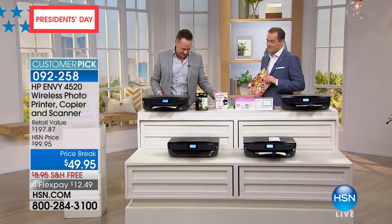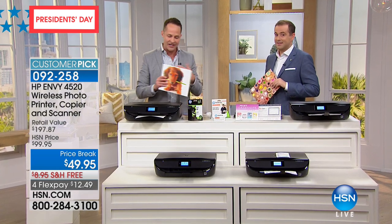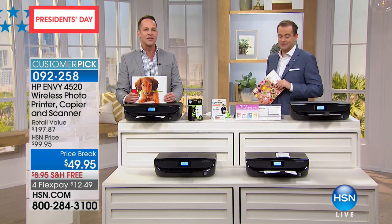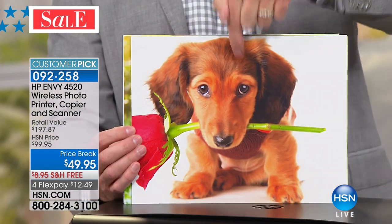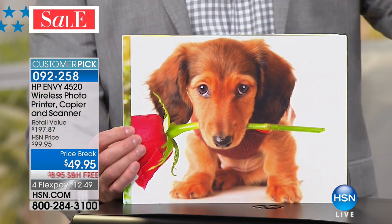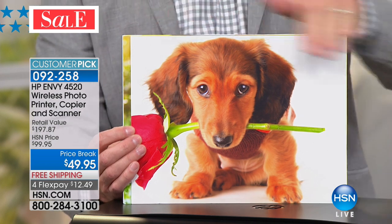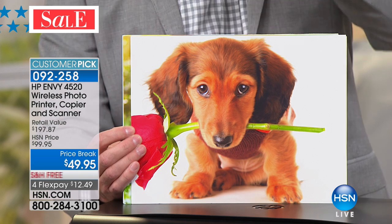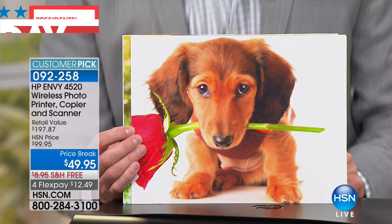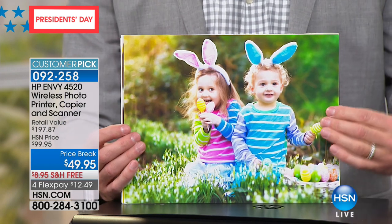This has HP Instant Ink, which has the lowest price color printing in America on any printer under $300. Do you know how much this print costs? If you go to the copy store, it costs $5 to print it — this is a full 8.5 by 11 on glossy. This costs five pennies to print on your new printer. Five pennies.